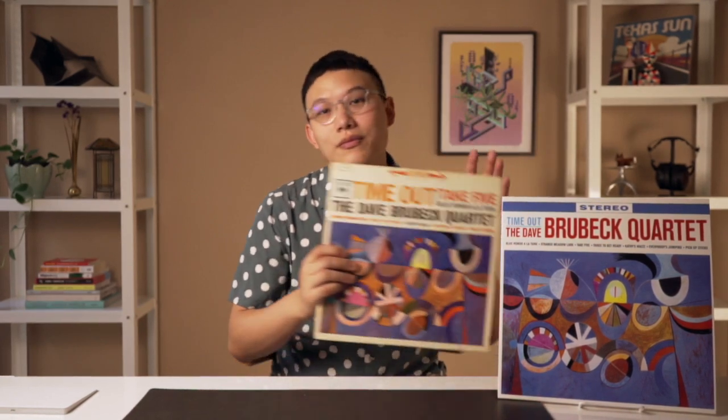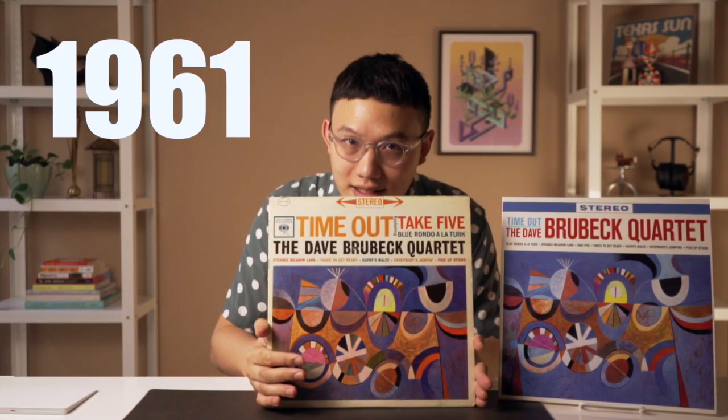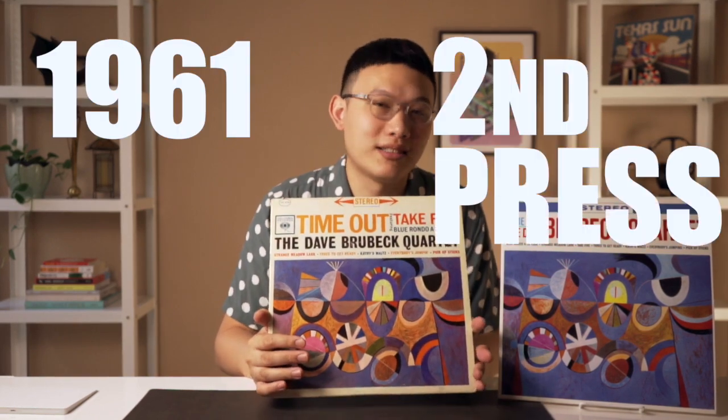It's just the more I listen to this album, the more I dig into the history and what they did in the music, the more I love it. And the more I cannot bear the changes they did on the design. That's why I got this — this is the 1961 second press original. And how do they sound compared to each other? I'll let you know at the end of this video.